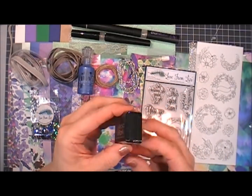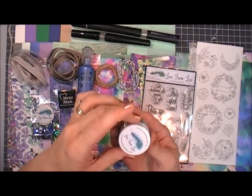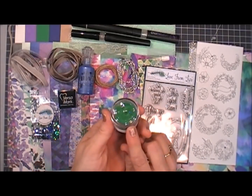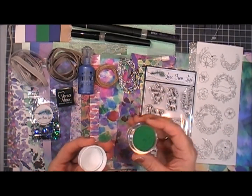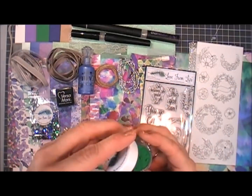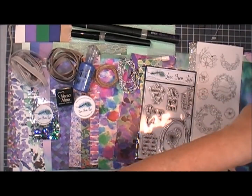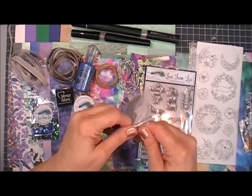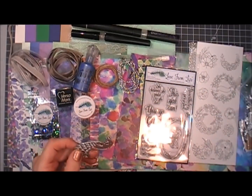You get a little mini ink cube of Versamark, which is lovely. You also get a brand new Lizzie exclusive embossing powder — this one is called Emerald City and it is gorgeous. It's a fine embossing powder and I'm going to show you later what it looks like.